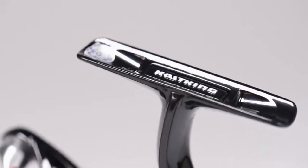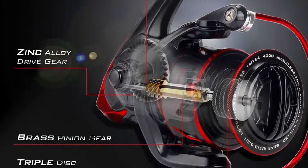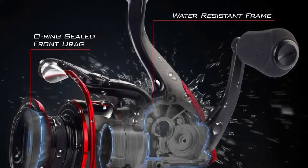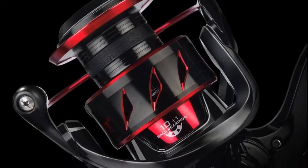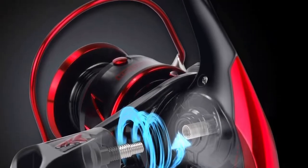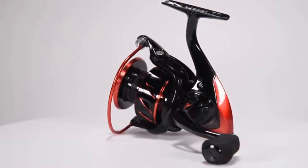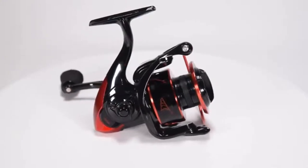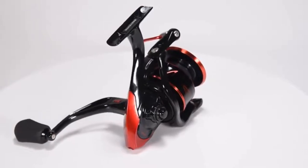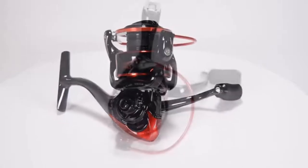The Penn Slammer III weighs 13.9 ounces at size 3500, while this reel weighs a mere 10.2 ounces at size 4000. The Penn Slammer III generates 30 pounds of drag at size 3500; this reel does it at size 1000. You're probably wondering how this reel is three times cheaper than the Penn Slammer III. The catch is that it requires lots of maintenance. The Cast King Sharky has to be washed much more thoroughly, and it's also more vulnerable to sand and water. You'll need to spend a lot more time taking care of this reel, which explains its price tag.